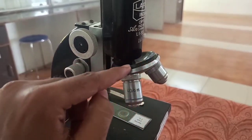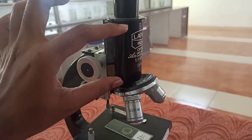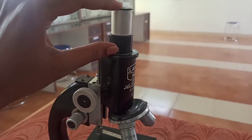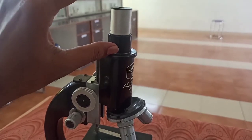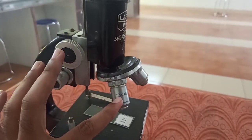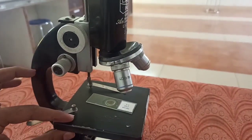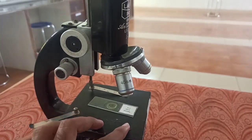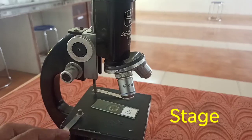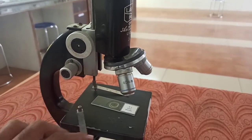The nosepiece holds the objective lenses. Now, this is the stage. This region over which the slide will be placed is called the stage of a microscope. Over the stage, there are some clips — these are called stage clips, or we can say slide clips.